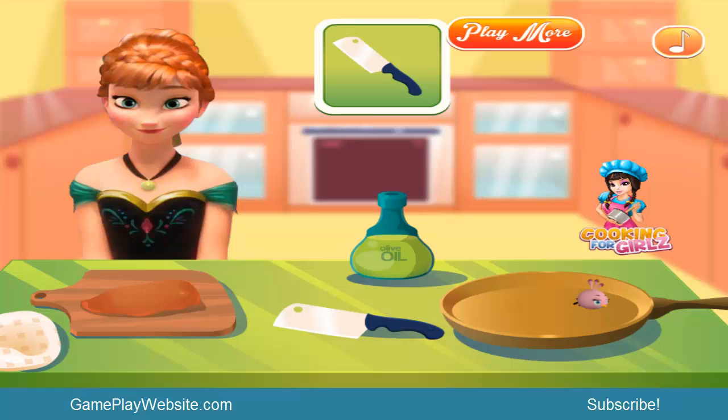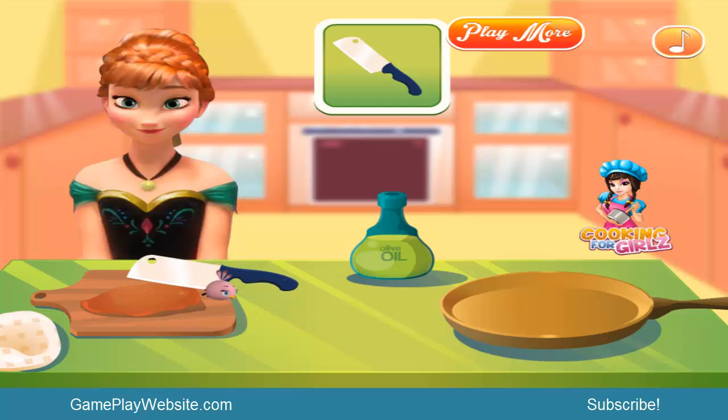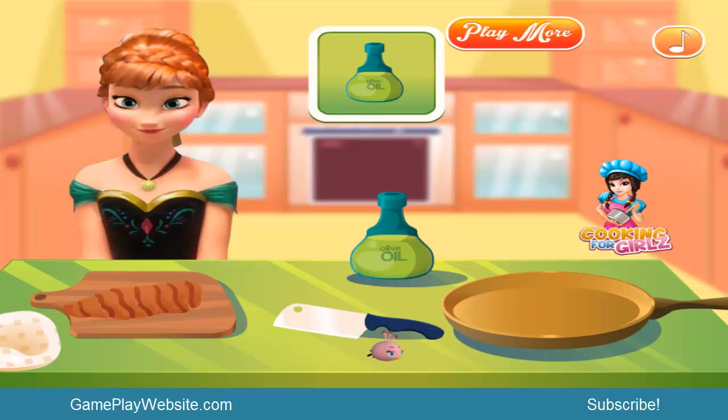They are very generous with the scores here - they give us points every time we complete a simple stage in the game. This looks like an easy game, maybe good for younger kids. Now we chop the chicken into small slices and add some olive oil.